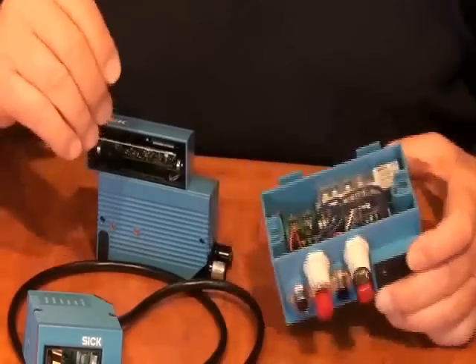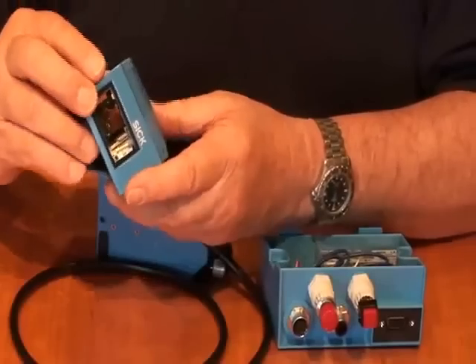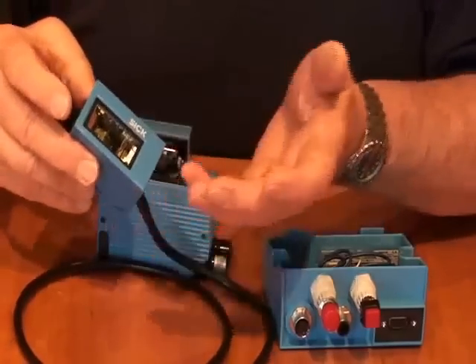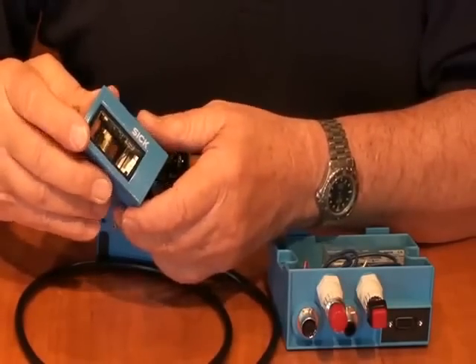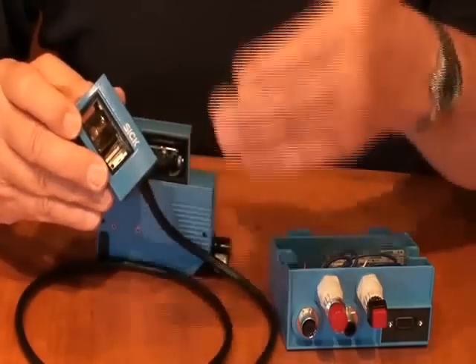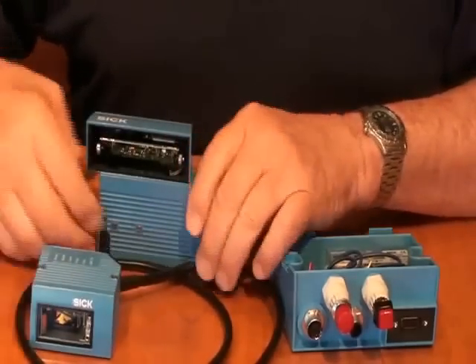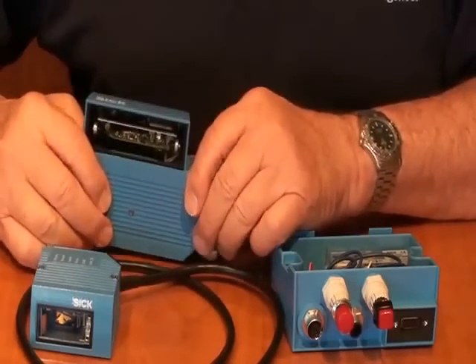We also have different focus options — that's why we have different models. The 620s have a little shorter range than the 630s. The 650s have a longer range than the 630s or the 620s. There is fixed focus available, there is dynamic focus control where we can change focus settings, and there is also automatic focus control, which is available on the 650 versions of the scanner.